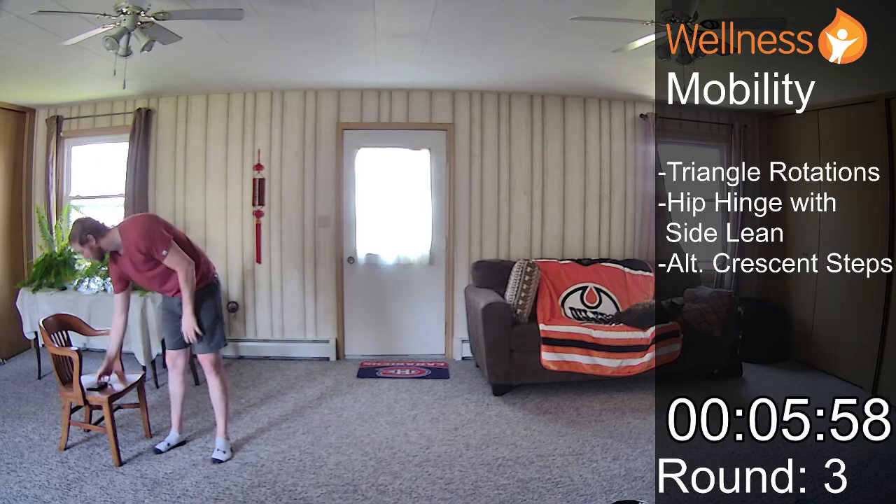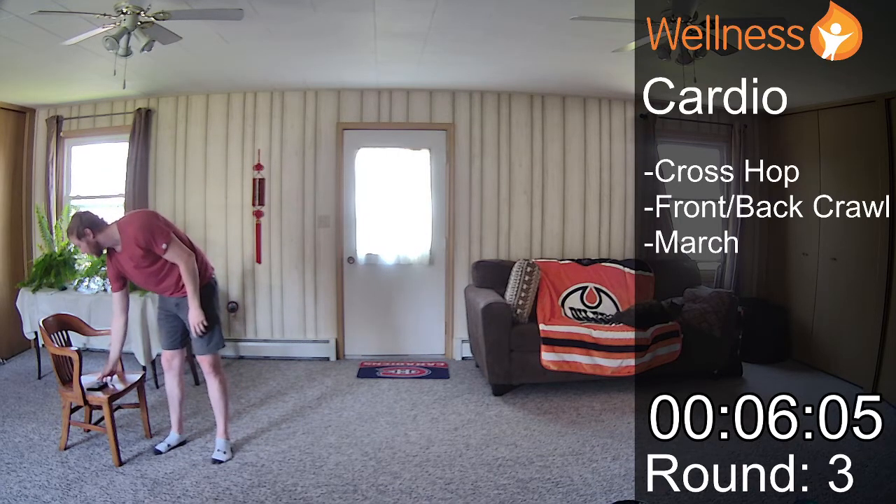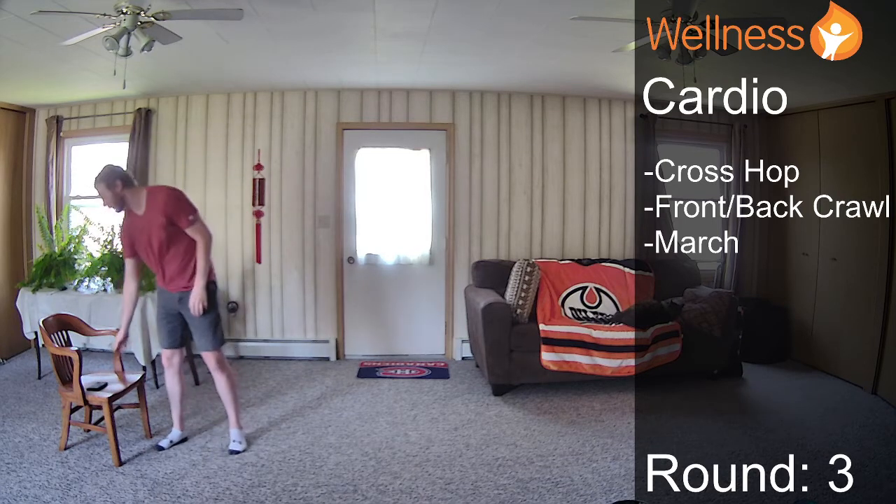All right, excellent. I certainly went over time on that mobility section — actually no, it's supposed to be six minutes. We're going a little bit longer this week. So in group two, we have our cardio section.